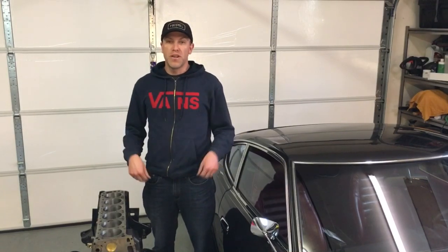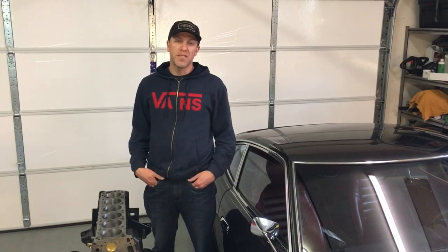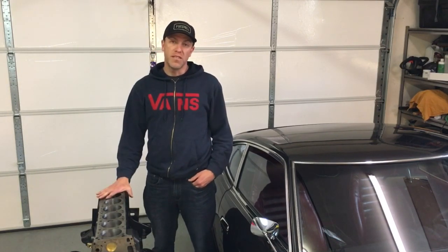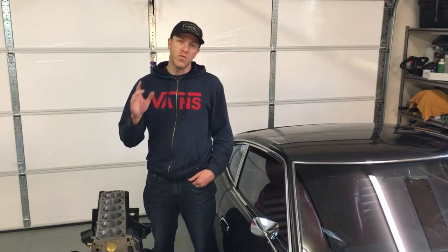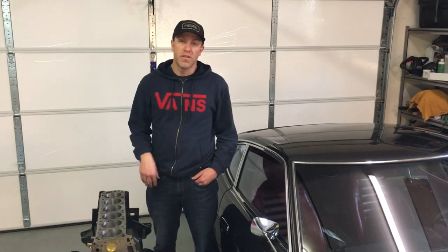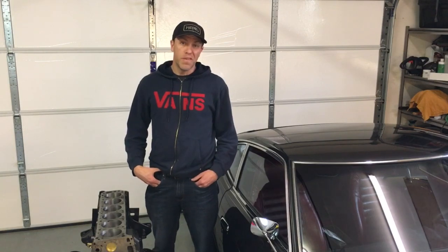What's up everybody? Thanks for joining another episode of Cars, Bikes, and Coffee. I'm Kurt. We're talking about the performance modifications we've done to the 280ZX engine block and the P79 cylinder head, and we're going to go through the details of what I've done and what we've had done to get a little bit more oomph out of the engine.